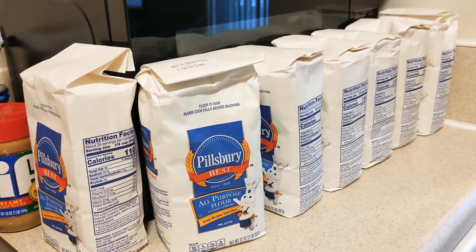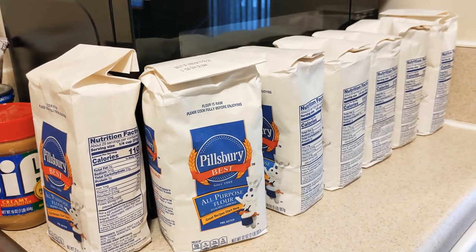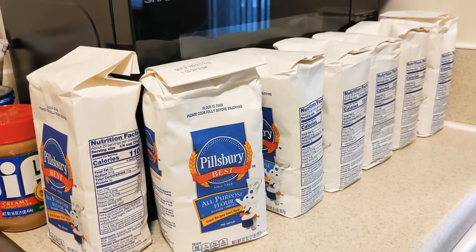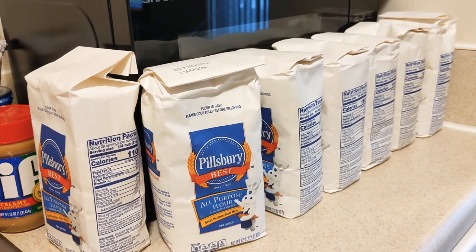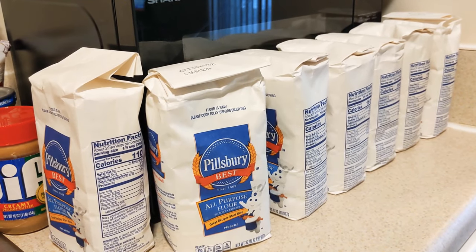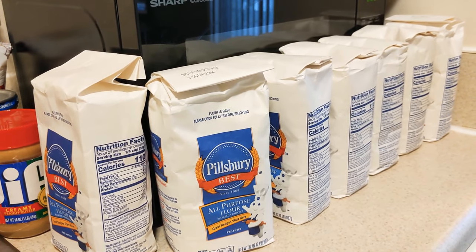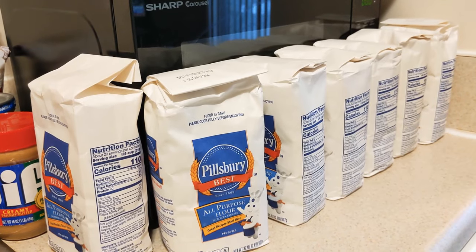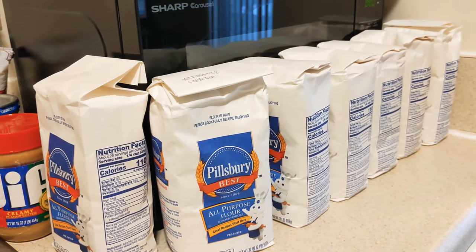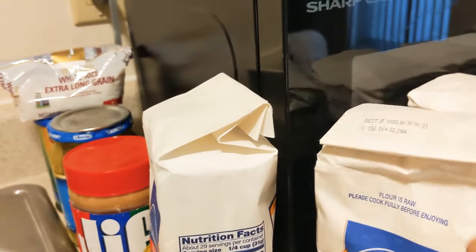These smaller bags are just going to be for my working pantry. When I went to the store about two and a half months ago, the shelves were cleaned out of all the big bags, so I started collecting these smaller ones — getting them two at a time. They were about two dollars and some change at my local grocery store. The larger bags I want to keep for long-term storage.